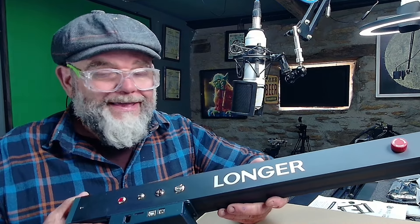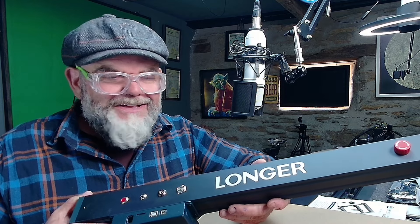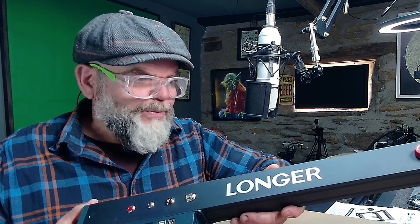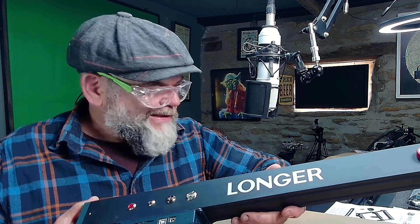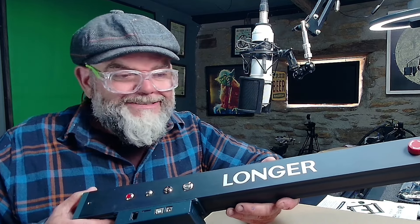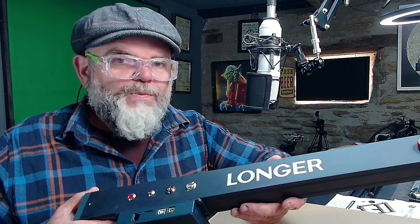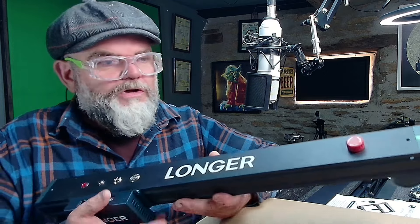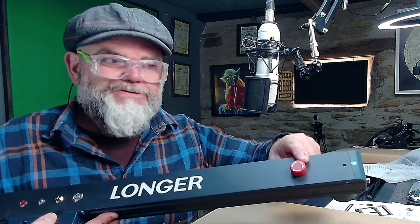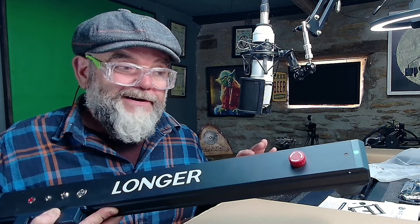I've already got the Long Air RAISE 5 20W laser and I've had pretty good results with that. But this one is a much bigger beast. On analysing during the unboxing video, it's very well thought out. It's also got a big red switch. Shall we get to it? I think we should.